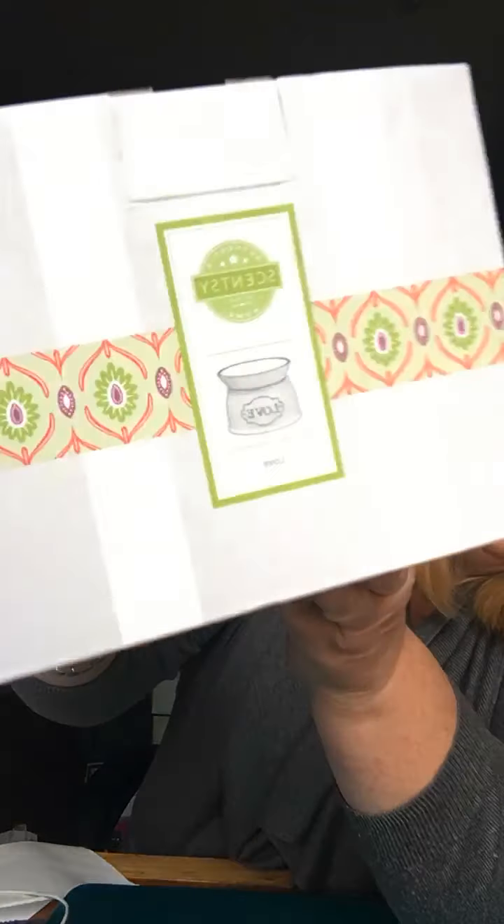Evening, hiya! I just jumped on to let you see the Love Warmer that I had mentioned whenever I was doing the 'How to Remove Your Wax' video, and I've had a couple of people ask me about it.